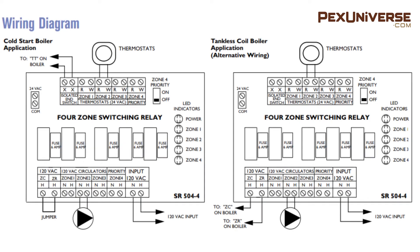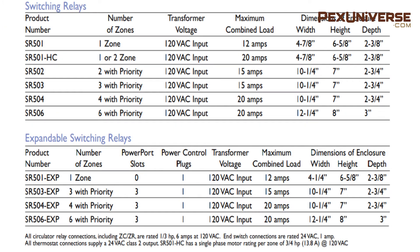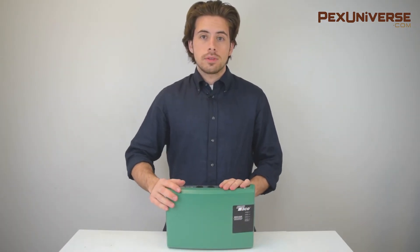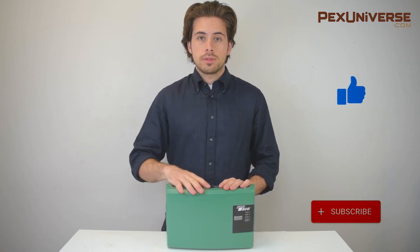If you're looking for wiring instructions, you can pause the video here. You can also pause the video for more product models and specifications. If you have any more questions about technical specifications, you can follow the link below where I link you to the manual for this.